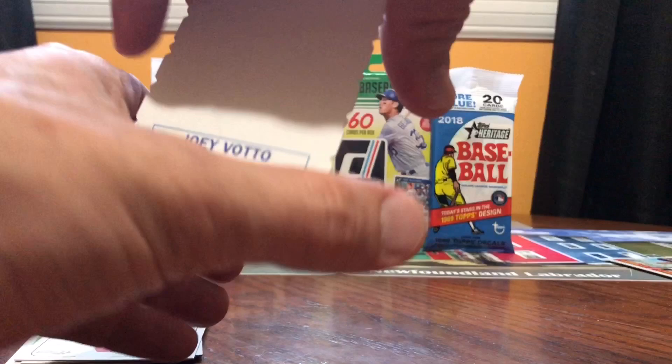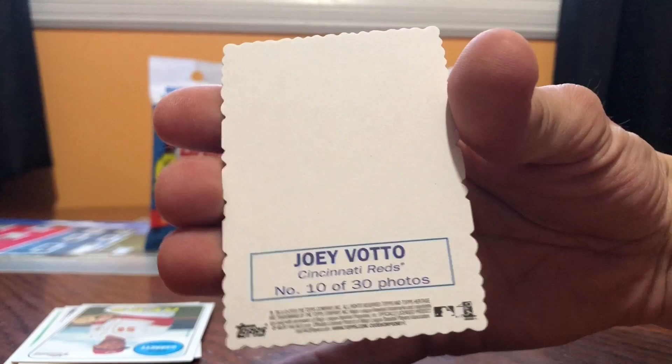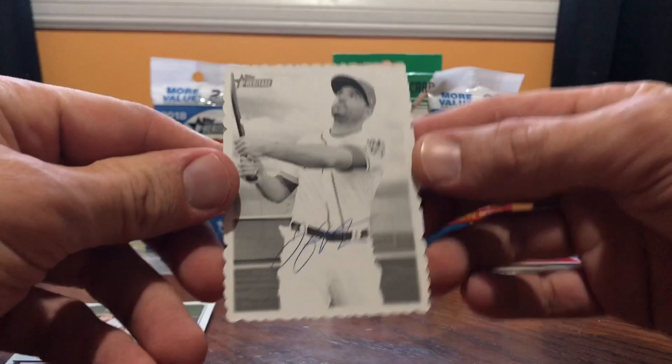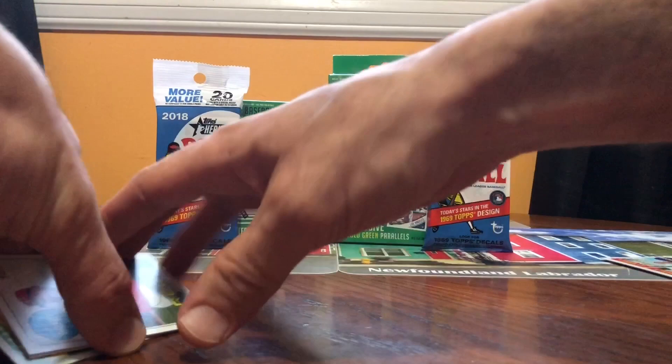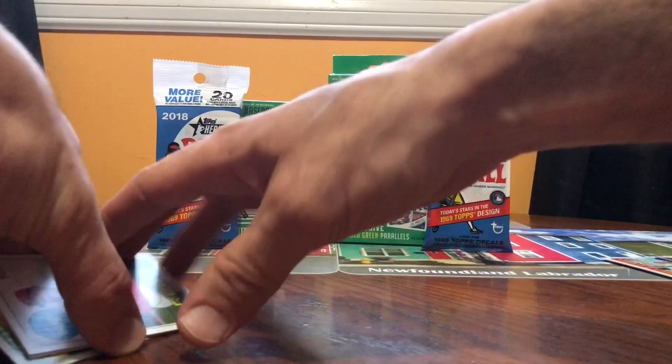Joey — number 10 of 30! Joey Votto, boys! Cincinnati Reds, boys! I can't believe it on the Boots Kidding Show. A blank back — it's signed. It looks like a sign to me, boys, it looks like an auto. Joey Votto — it says on the back, congrats. You've got to be careful — put it in a holder on the Boots Kidding show. I can't believe I pulled that out of a fat pack — it's unbelievable. Search for Otani. Sorry for all the yelling, boys — I get kind of excited when I get hits. That's really it — imagine if I hit Otani.